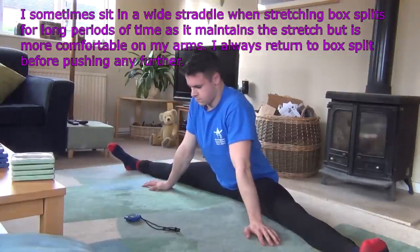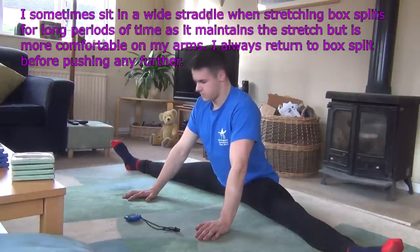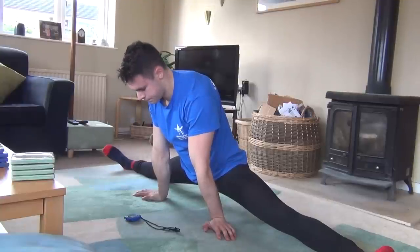After a couple of minutes, you will likely be quite near to your full range of motion, and at this point you want to initiate a Golgi tendon reflex so that you can start pushing further than normal.